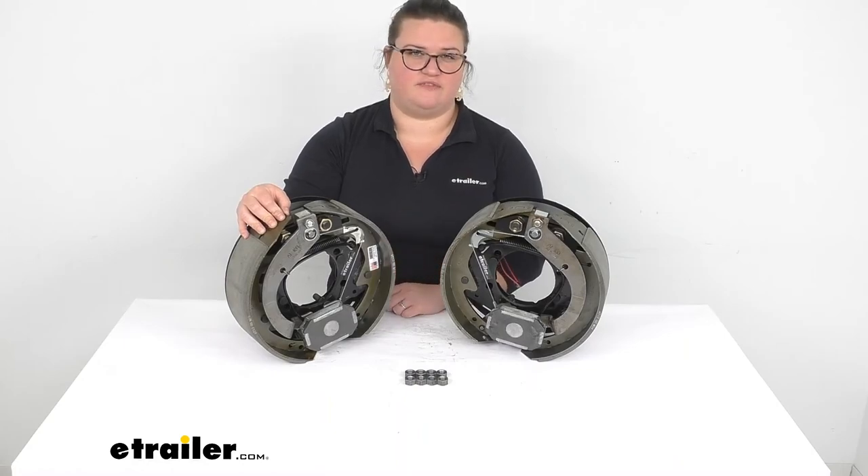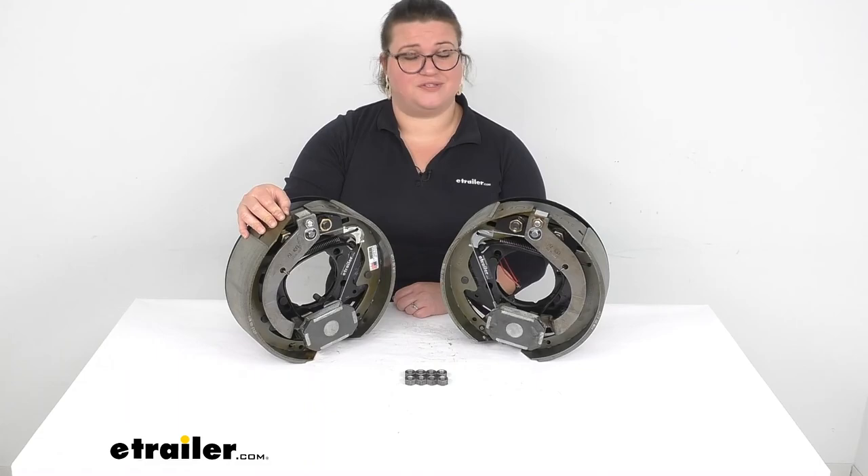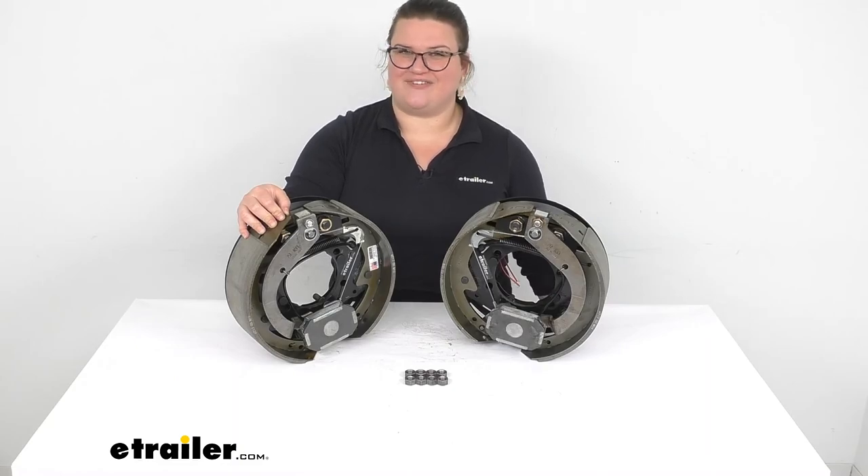If you want to find those plugs, you can find them right here at eTrailer.com. And if you don't have a brake controller already, you can also find those at eTrailer.com. We've got a lot of other accessories available for your trailers, so if you have any other questions, we should be able to help you out. Thanks for watching.